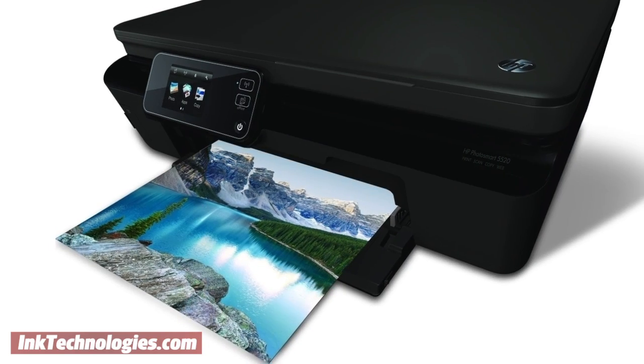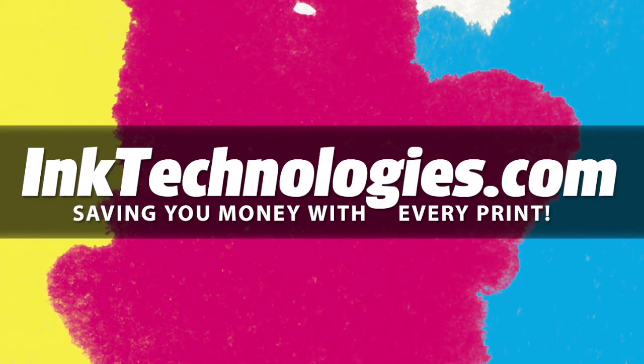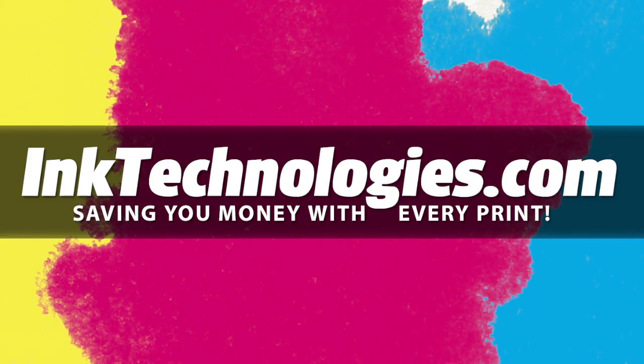You are now ready to resume printing with your HP Photosmart 5520 printer. Be sure to visit InkTechnologies.com for all your toner and ink needs, where we can help you save money with every print.